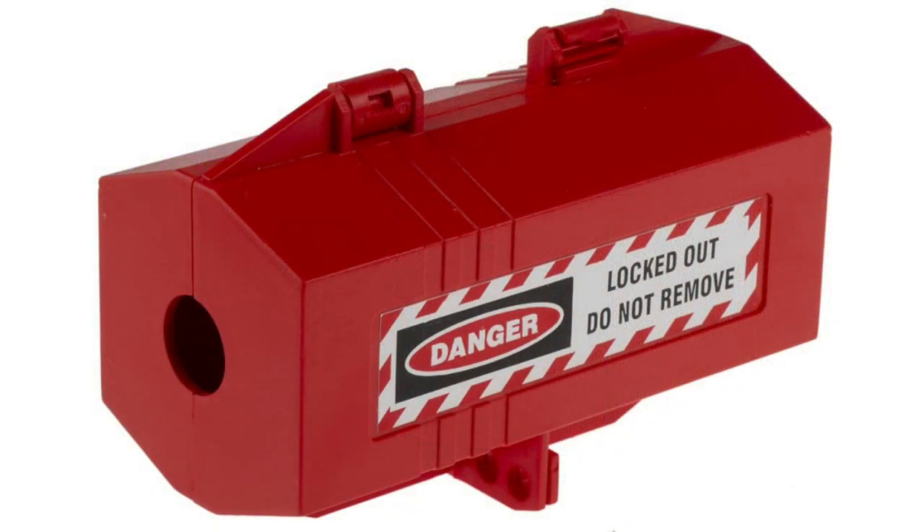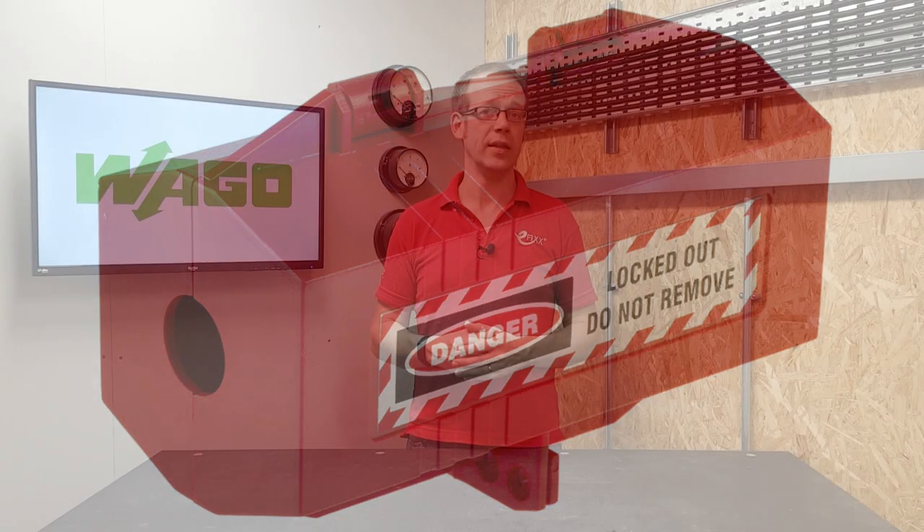Of course, when carrying out safe isolation, it's important that you limit the ability of the equipment or circuit being worked on from being unintentionally or maliciously re-energized. If you are relying on a plug and socket arrangement for safe isolation, you may want to invest in a plug lockout device like this one, which fits around the plug top and can be locked and labeled to prevent someone from plugging it back into a power source, either by accident or on purpose.